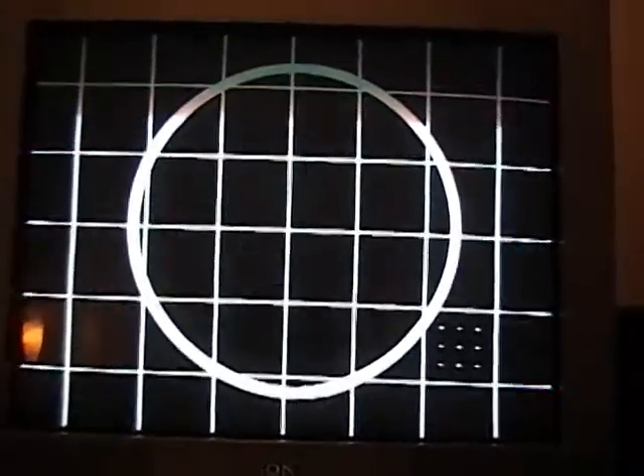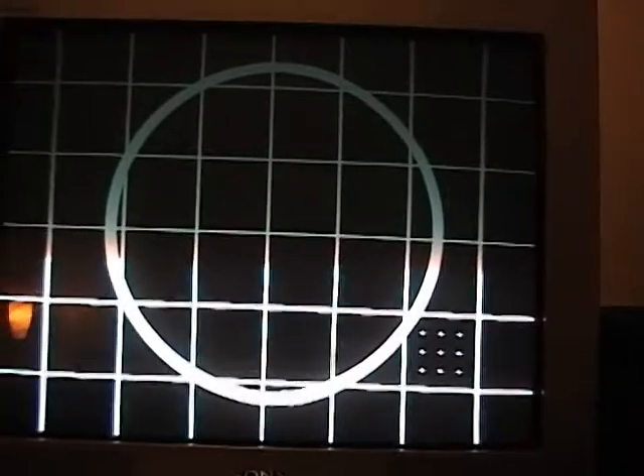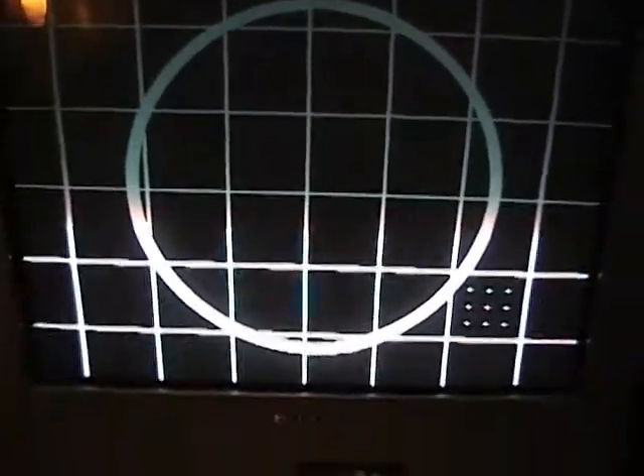I've got the output feeding into my 11-year-old Sony Trinitron TV. This first pattern is called the alignment pattern, which you'd use to adjust vertical and horizontal linearity. Linearity means the squares going left to right are equal size — that's horizontal linearity. Vertical linearity is the vertical size of the boxes. You can also tell it's correct when the circle inside is round versus being squished vertically or horizontally.